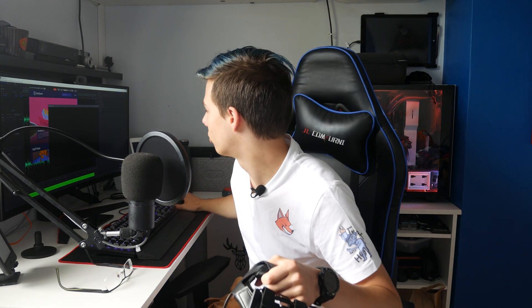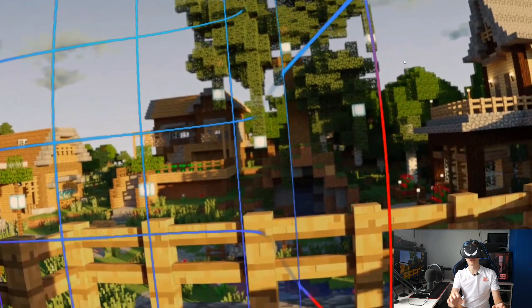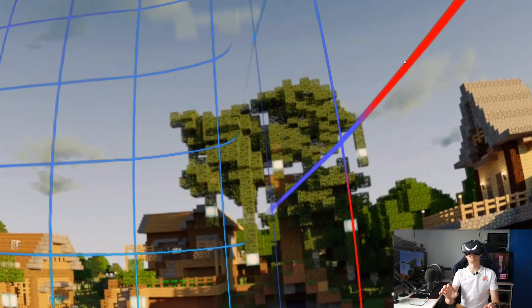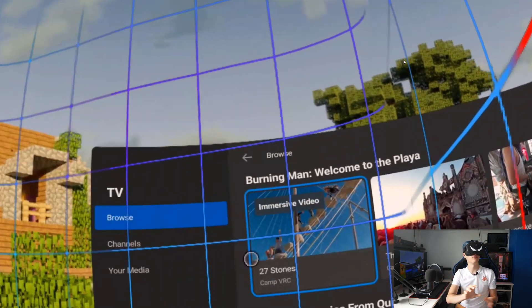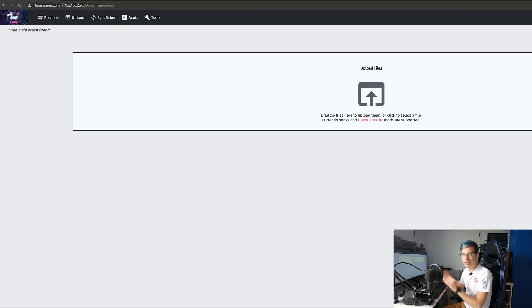Once you have BMBF installed, you will want to launch BMBF on your Oculus Quest. Go into library, launch BMBF through Oculus TV right here. Once you launch BMBF we're going to switch back to the computer or your phone. In BMBF, click into Tools in the top right — you can see it says 'accessible via browser' at 192.168.2.78:50000. Your address will be different because that is my personal IP. Switch back to your phone or computer and access that address through your web browser — and just like that you have BMBF open on your computer. This is where you're going to install the mods.